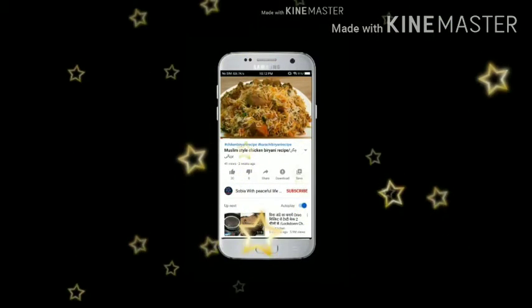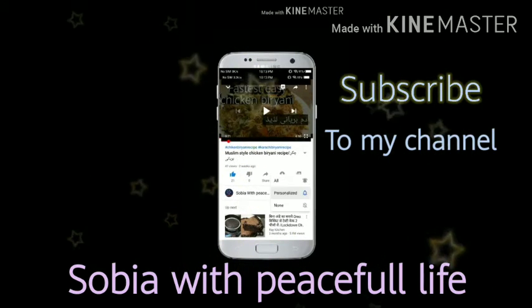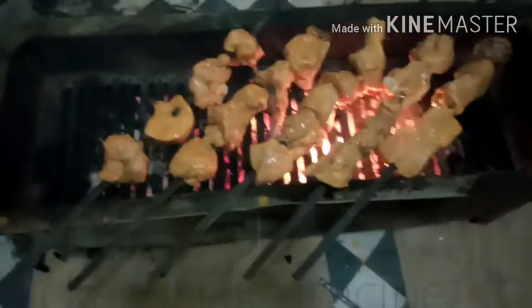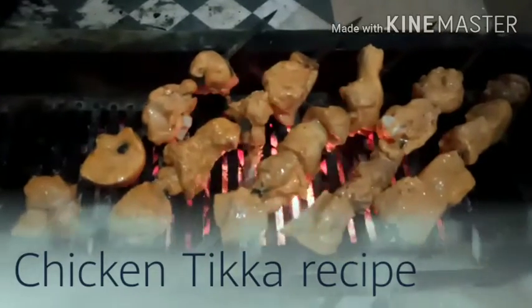Bismillahirrahmanirrahim. Assalamu alaikum! How are you? I hope you will be happy in your home. First of all, I will request you to subscribe to my channel and press the bell icon so that you can find my videos.